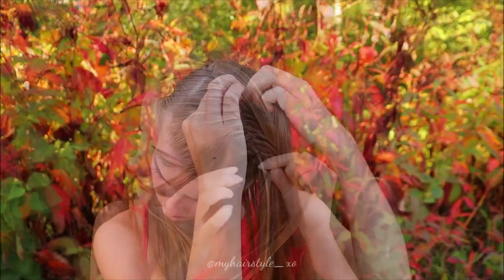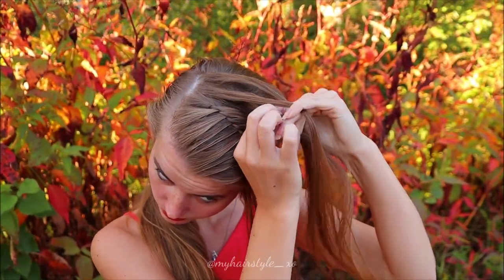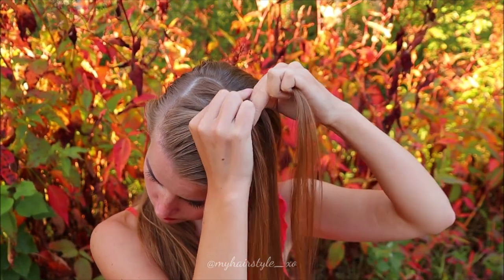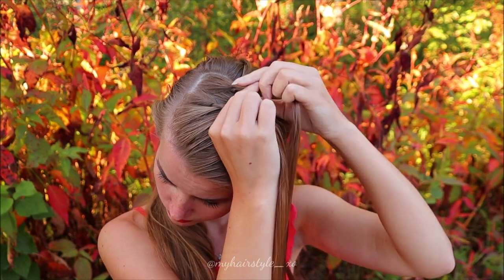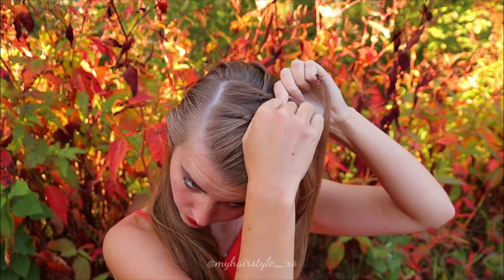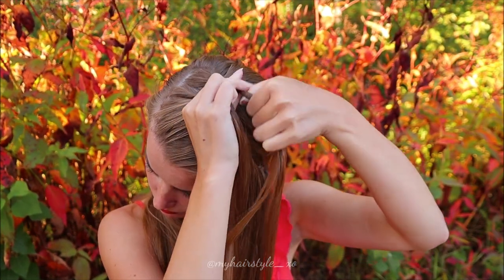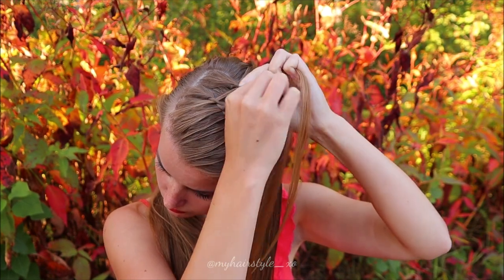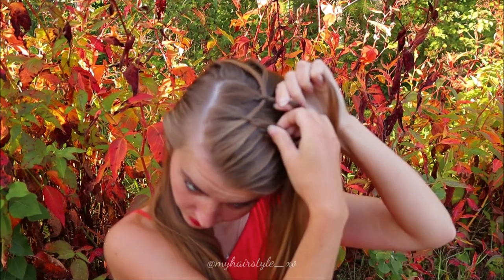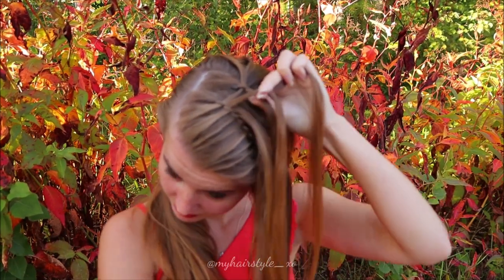Continue the braid until it reaches the place where you want the updo, and after that create another twisted waterfall braid behind the first one. Same technique, but this time add hair from the braid created before - so instead of taking a new hair strand, take a hair strand from the previous braid and then just bring it over.